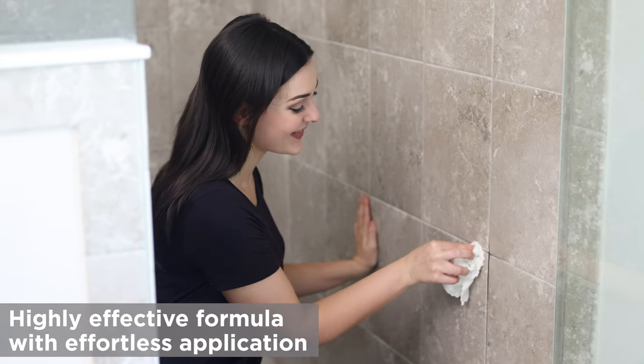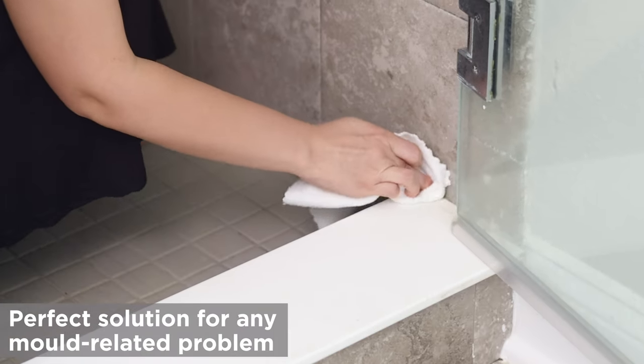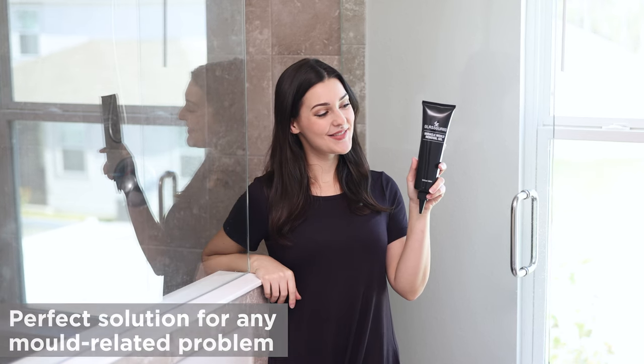With its highly effective formula and effortless application, GlassGuard Miracle Mold Gel is the perfect solution for any mold-related problem.